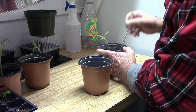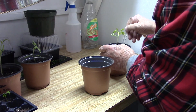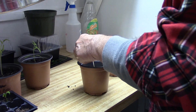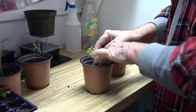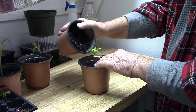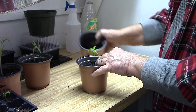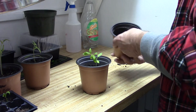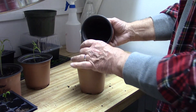Basically all I do is go ahead and cut this one out — I get as many roots as I can — and I put it down in there just as deep as it will go in this pot. I try to keep it over toward the center. Then I'll use the same potting soil and just put it right back in there. I'm not going to pack it real tight; I try to keep it sort of loose in there.